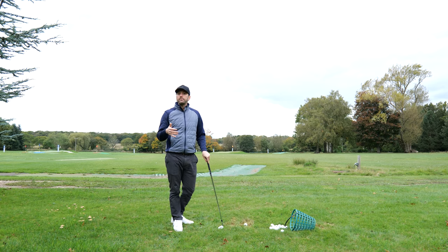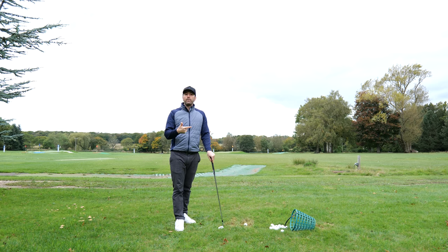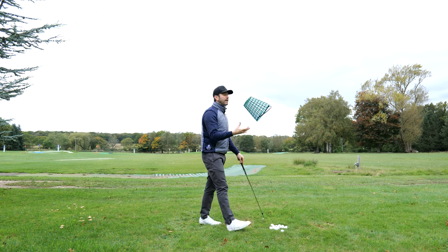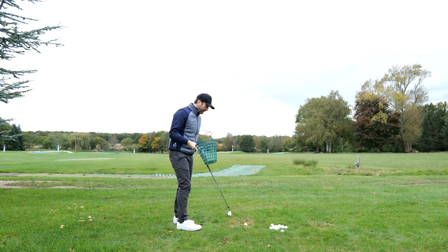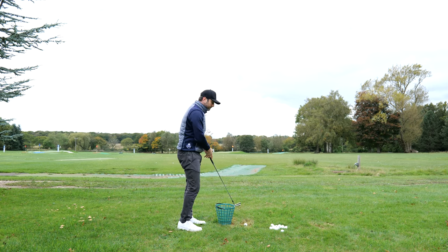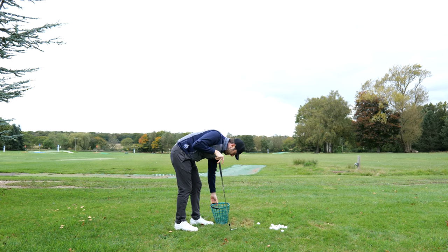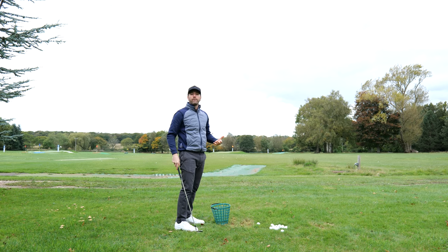Today's exercise you can do in a multitude of ways — you can do it at the driving range or at home. All you really need is either an alignment stick, or I even think you can get away with using a bucket. For students I work with online, I suggest they can do it at home against the sofa.